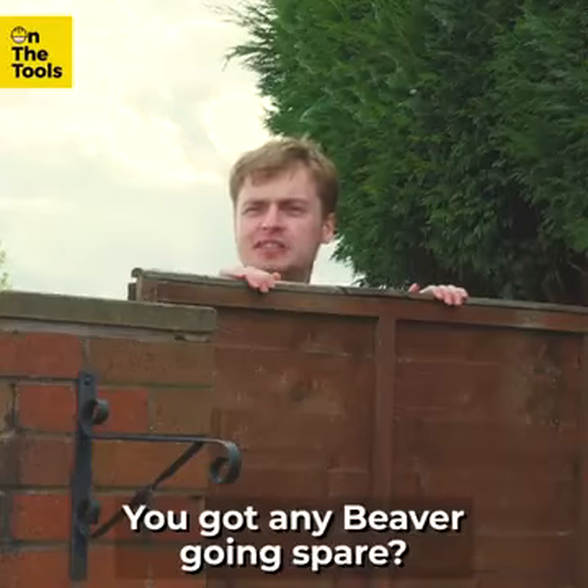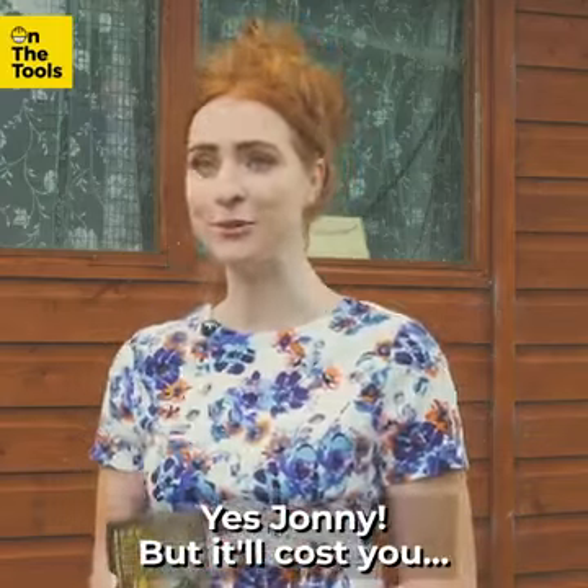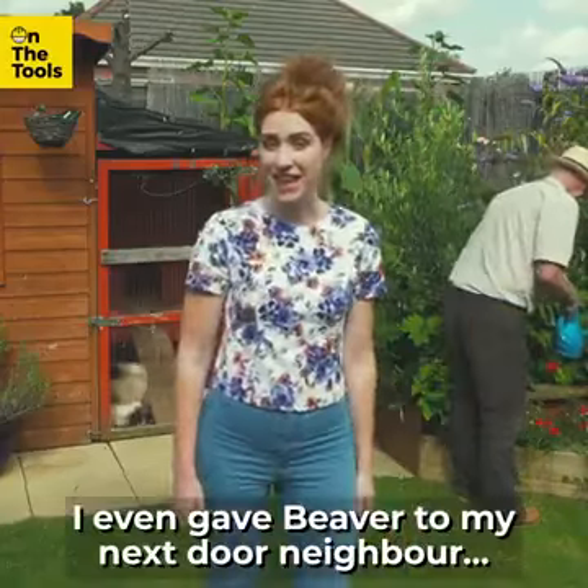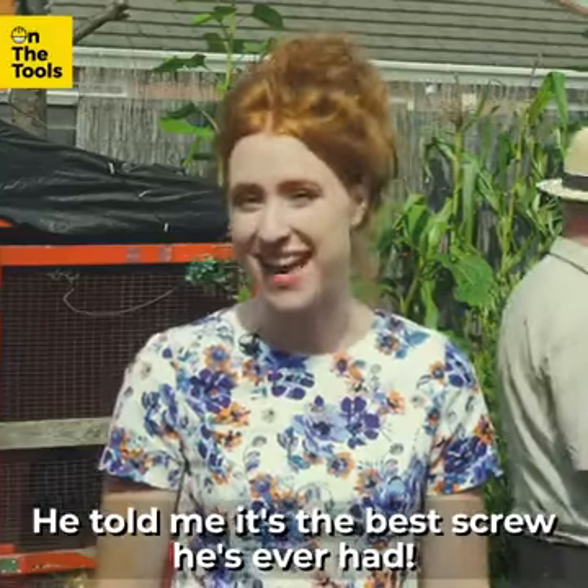"Oi Jenny, you got any Beaver going spare?" "Yes Johnny, but it'll cost you." I even gave Beaver to my next door neighbour — he told me it's the best screw he's ever had.